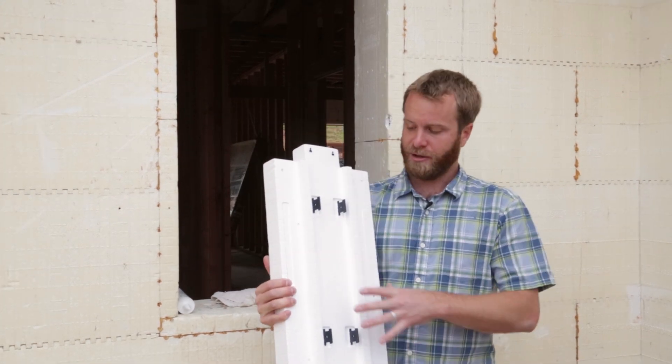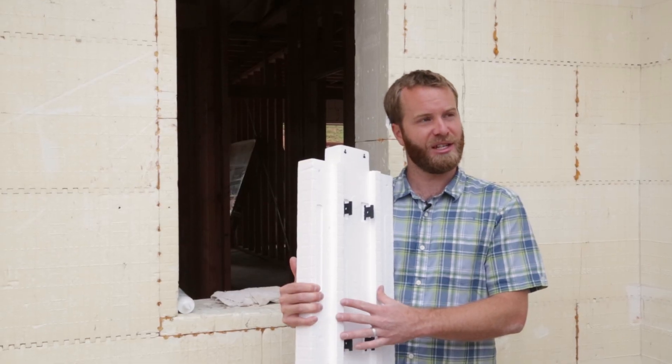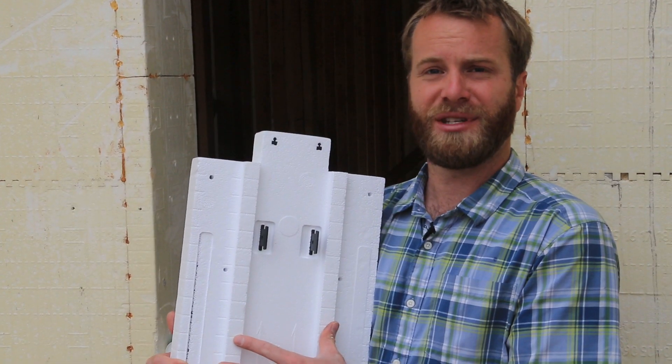The buck system is also designed to fit different cavities of wall thickness, so we make a four inch, six inch, and eight inch buck system. These will all integrate with those different wall thicknesses and allow you to have a similar type of material to create the openings for your doors and windows.